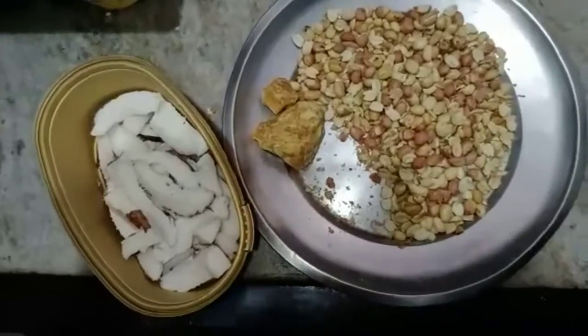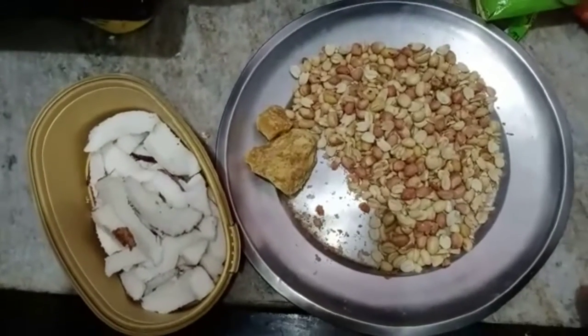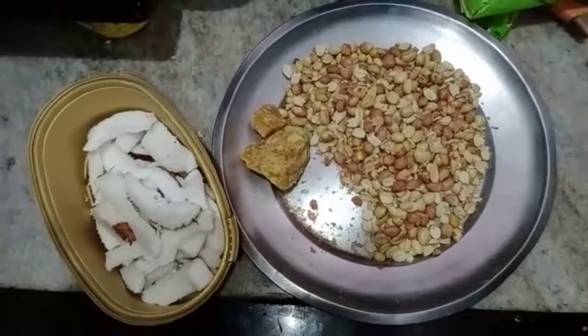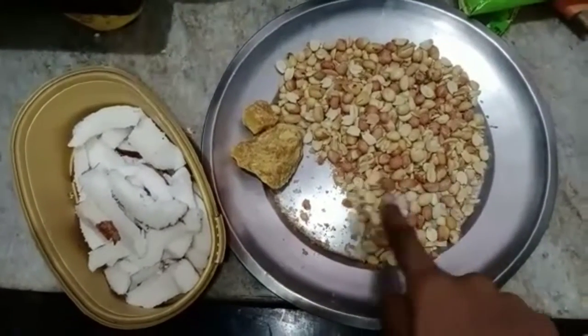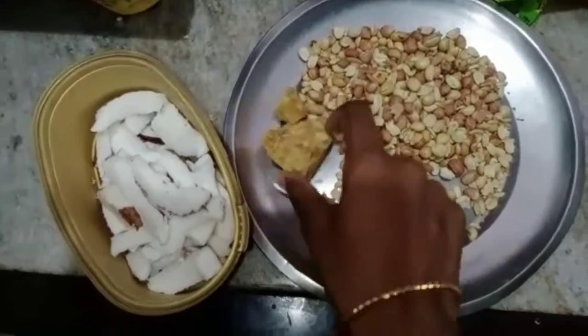Hello friends, welcome back to my channel. This is a dinner snack, but at the same time I don't do anything. I have been shaking it in the kitchen.